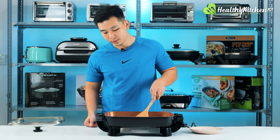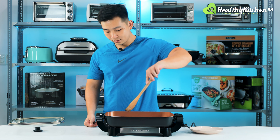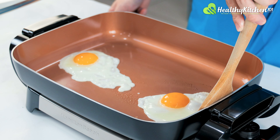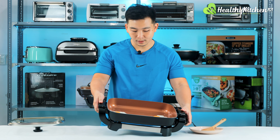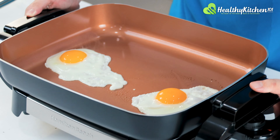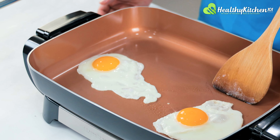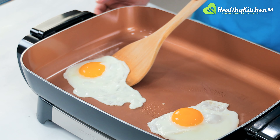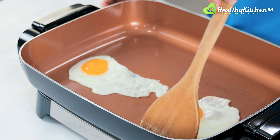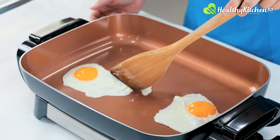The eggs have firmed up. Let's see if there's any sticking — as you can see, no sticking whatsoever. You can move the eggs around freely.